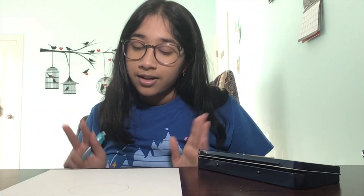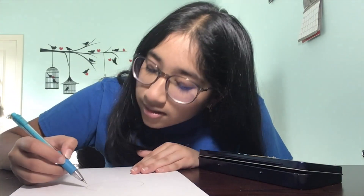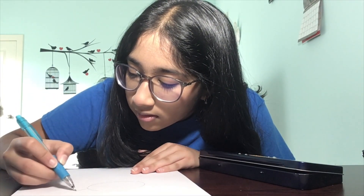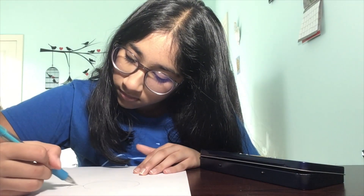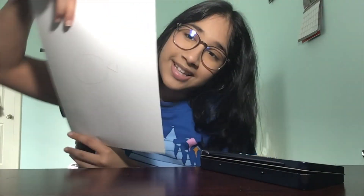Next we're going to draw a shape to make our tail. I'm going to choose a triangle for this and draw it right at the edge of our oval — like this.